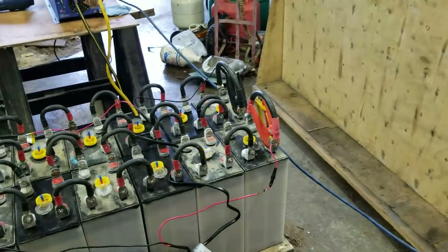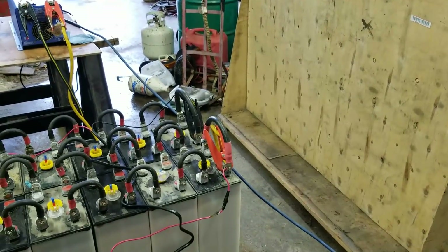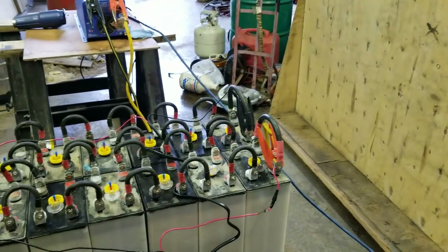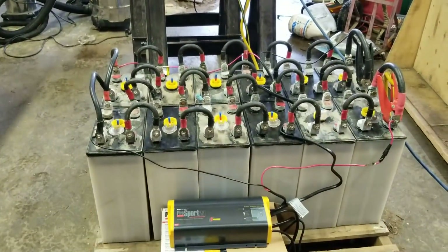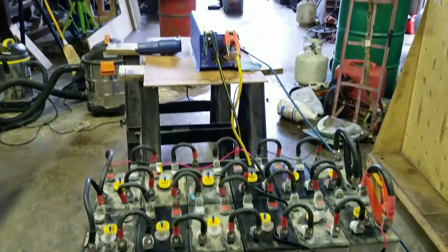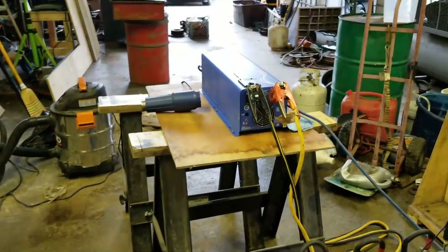Hello everybody. I thought I'd do something on the battery bank I'm going to use for the bus, as well as the inverter story. I'll start with that.